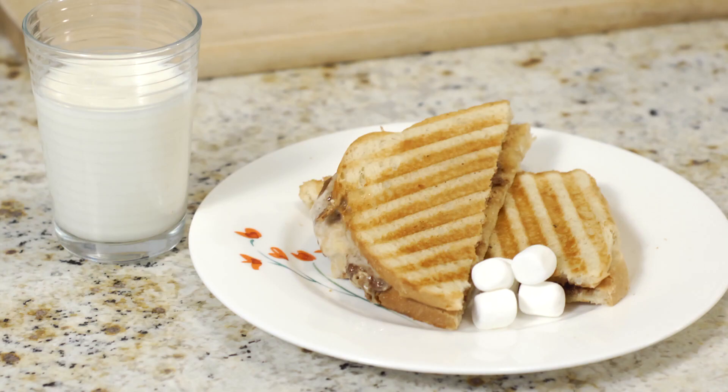Then I'm going to have the sandwich sit there for about two to three minutes, get warm and toasty. Then this is the way it's going to look. I'm going to then enjoy it with a cold glass of milk.